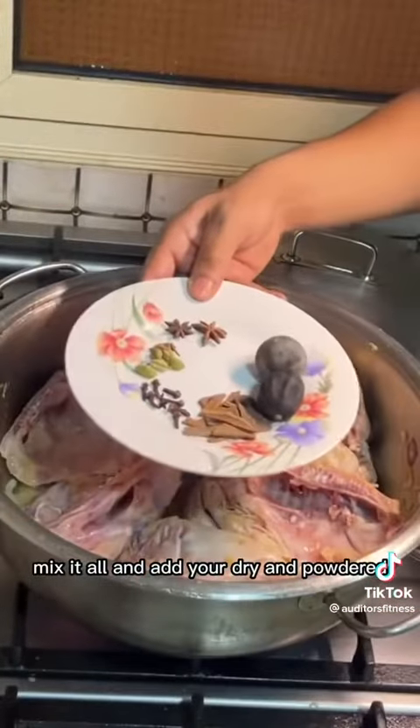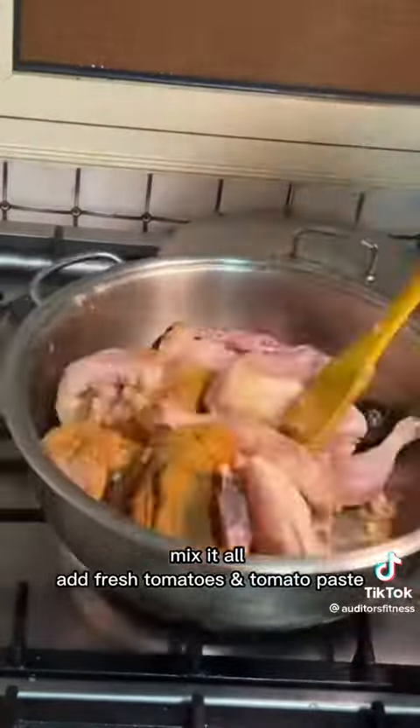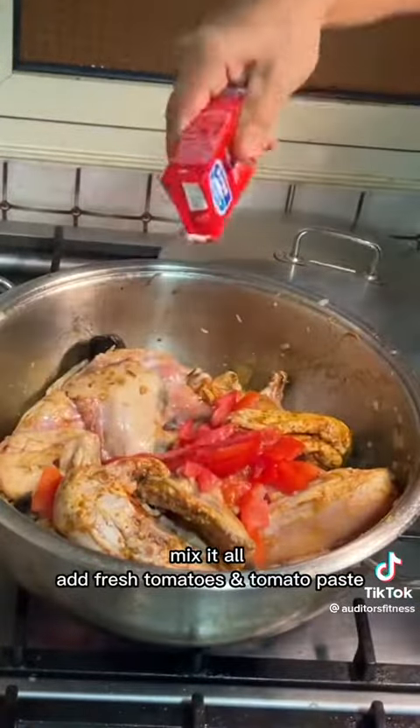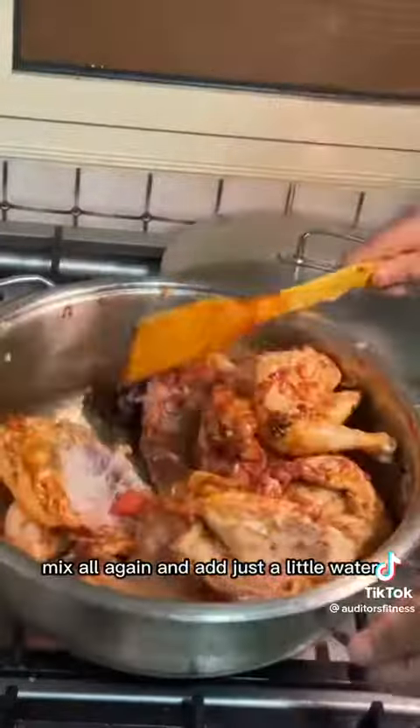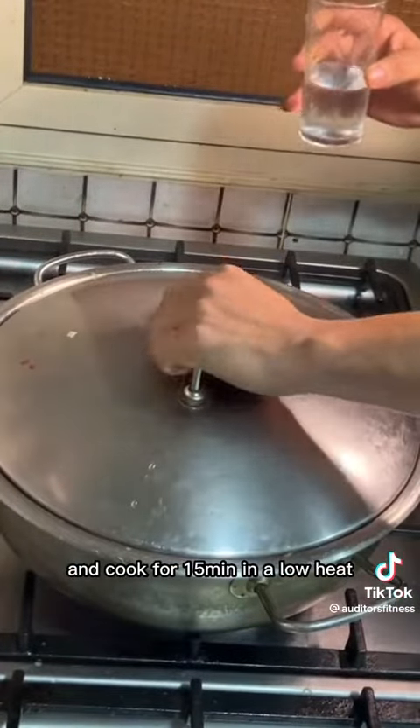Mix it all and add your dry and powdered spices. Mix it all, add fresh tomatoes and tomato paste, mix again, and add just a little water. Cook for 15 minutes on low heat.